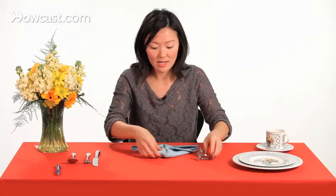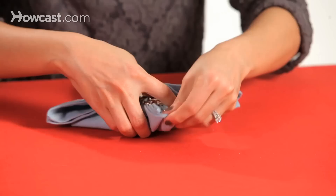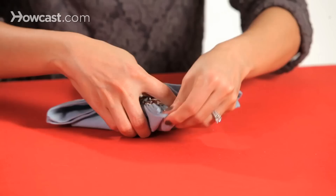Then I have this fleur-de-lis napkin ring holder that we're going to insert on. So we're going to pinch this in the middle here for the base, and we're going to insert the napkin ring on it, and then we'll put it on top of our plates.